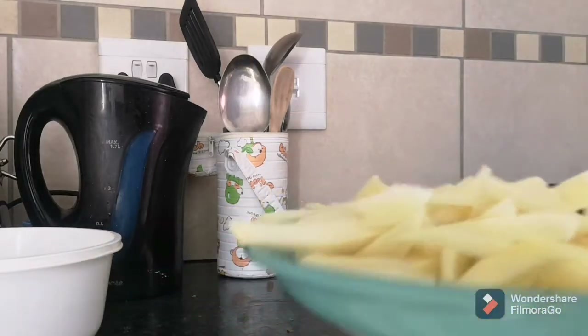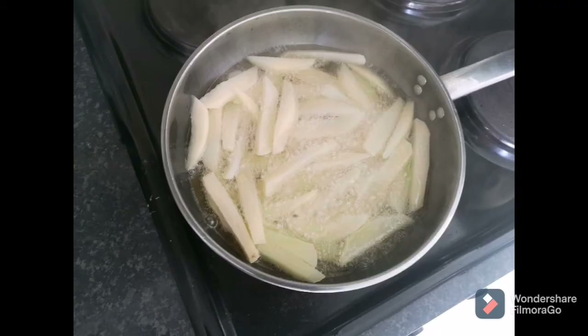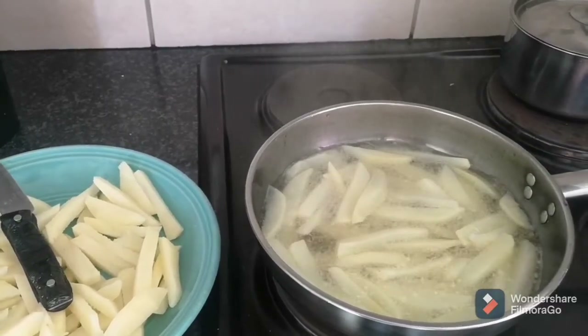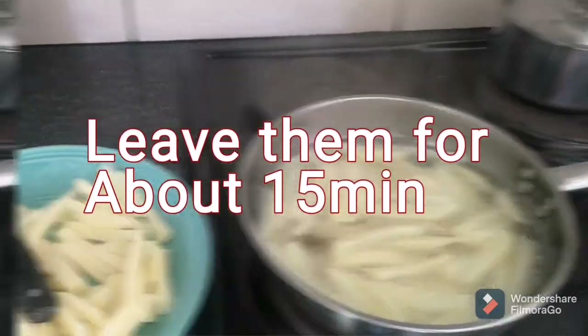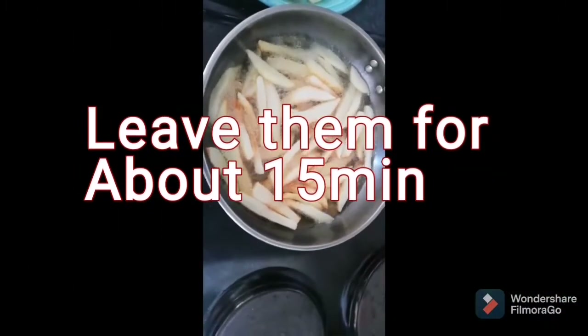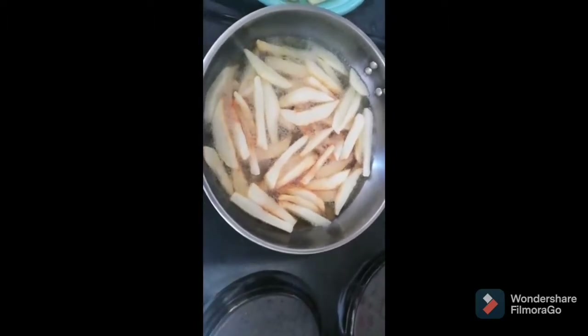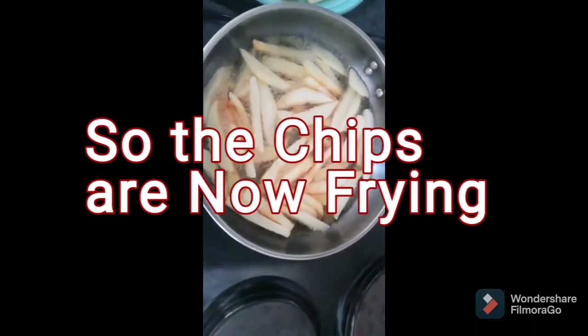There we go — McDonald's should come for advice! My chips are ready now, and just within a minute I'll be taking them out, nice brown and crispy.